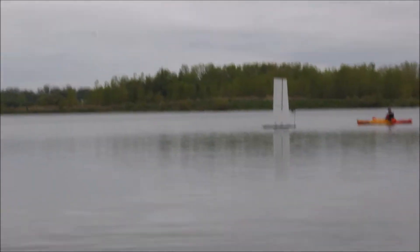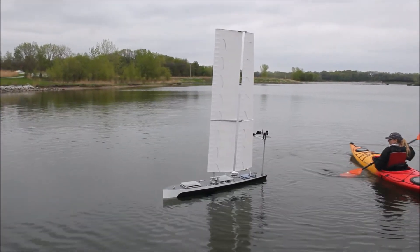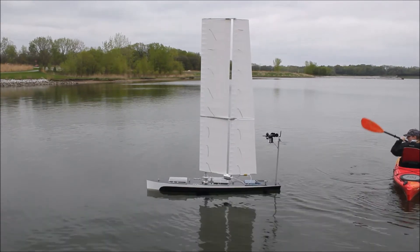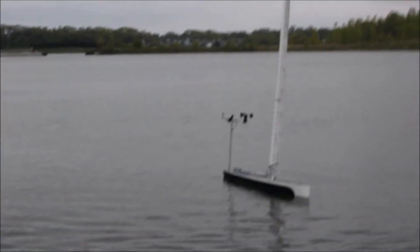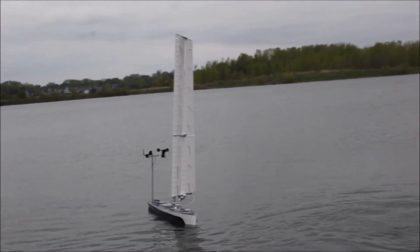Upon closer inspection, we observed that this buckling only occurred past plus or minus 20 degrees angle of attack. With this 40 degree range, we were at least able to make some upwind tacks before the wind completely died out. It's worth noting that we always have someone in a kayak near the boat in case of any unpredicted issues arising. The effect of cambering our wingsail exceeded our expectation in performance increase.